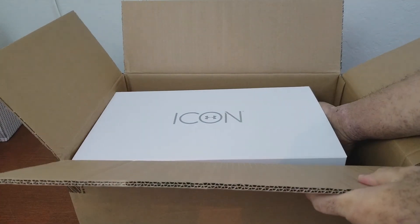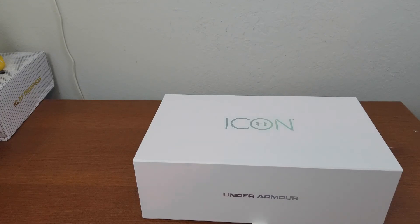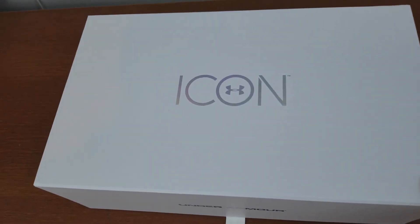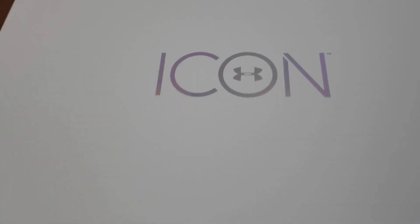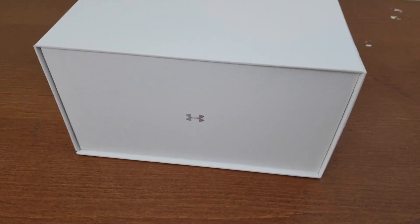Have you done any Icon before? Let me know in the comments below, and if you have, let me know what kind of sneaker you did Icon with. This is the Icon from Under Armour — this is where you can customize the sneaker, almost like Nike ID or My Adidas.